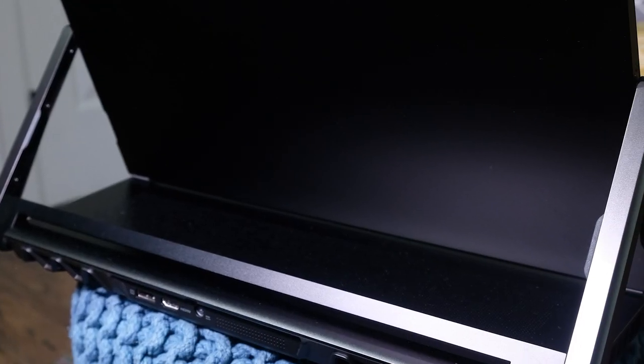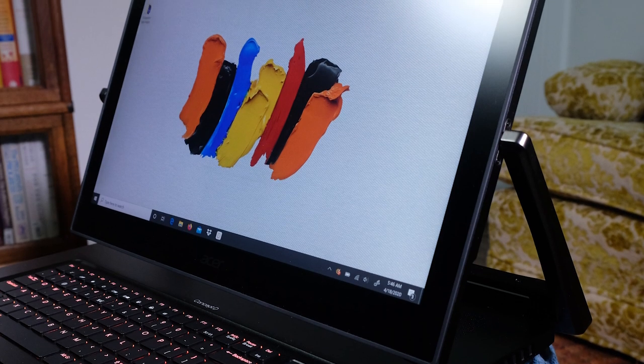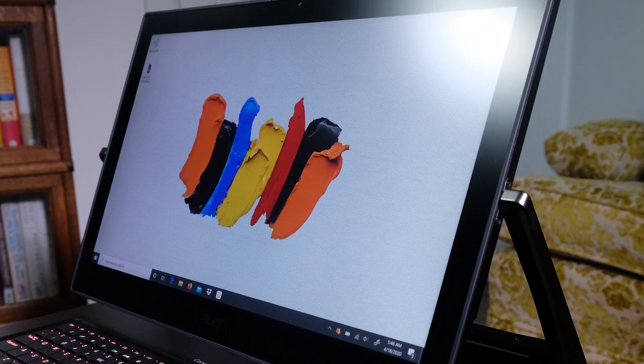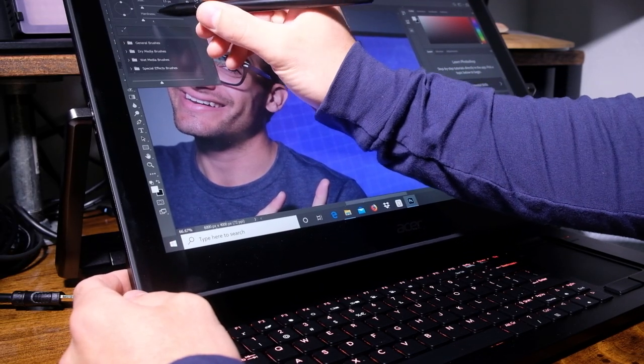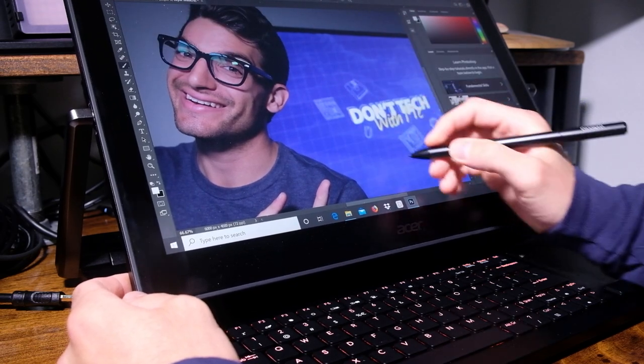If you've been watching my channel for a year or more, you'll remember that I reviewed the Acer Concept D9 Easel. My biggest complaint was the hinge — it was wobbly, felt kind of unstable, and just wasn't the best design. This was Acer's first production attempt at the easel build, and while it was good, it was not great. The Concept D3 and Easel 7 are a response to that initial design choice, and I love to see Acer learning from the improvements they can make over time.